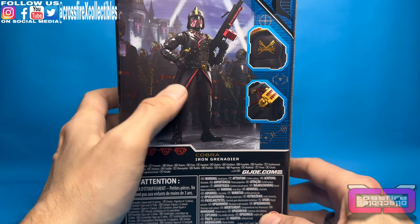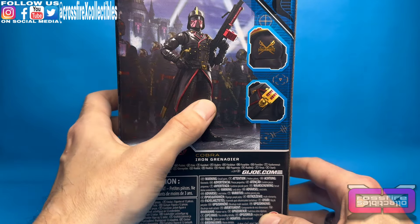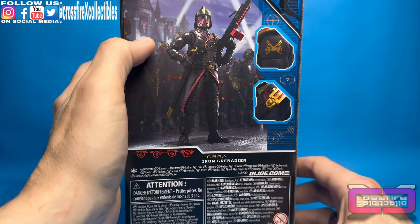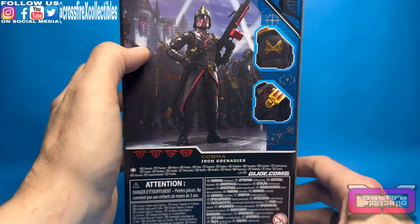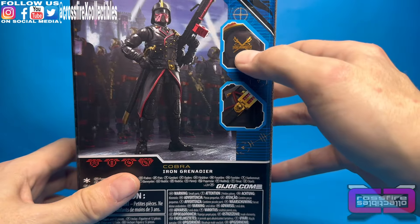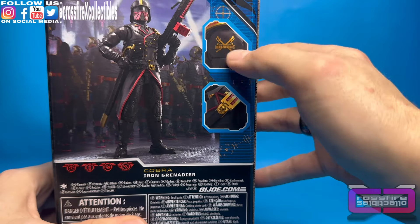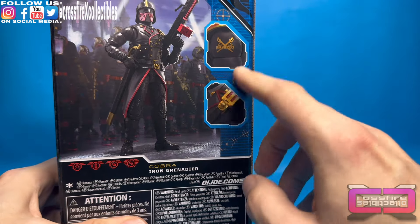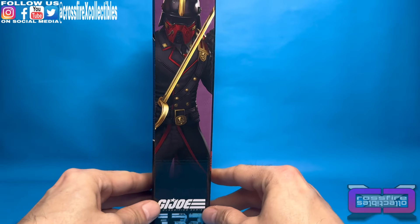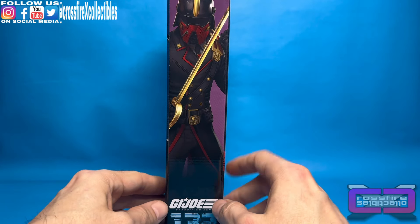Around to the back. Here you have the Iron Grenadier standing with what looks like a bat army back here. Pretty cool. Looks like Castle Destro. You see some Destro flags hanging, which is pretty awesome. Here you have some stats again. Here you have a close-up of the Iron Grenadier's patch on the shoulder. He has his sash right here — kind of a nice close-up of that, which looks pretty good.